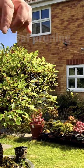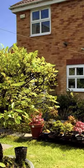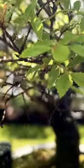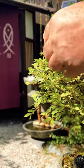Leaf pruning and reduction: Chinese elm leaves can be reduced in size through regular pruning and maintenance. Pruning should be done during the growing season to encourage new growth and to refine the shape of the bonsai. Regular pinching of new shoots will help in maintaining the desired size and shape.